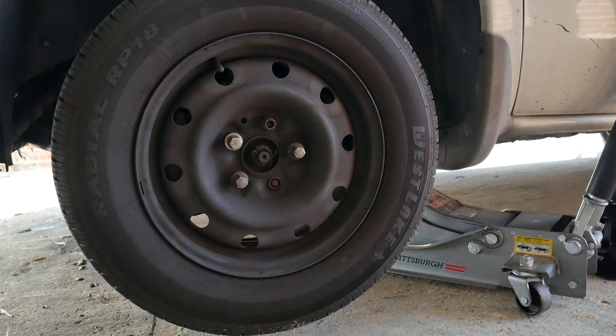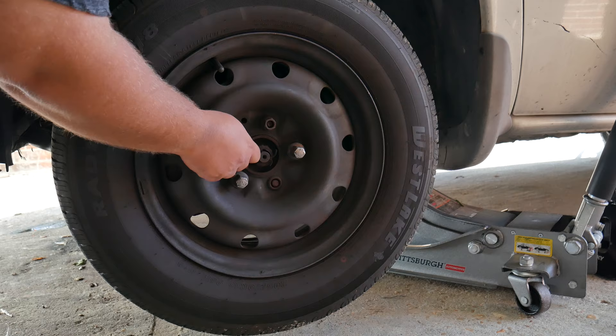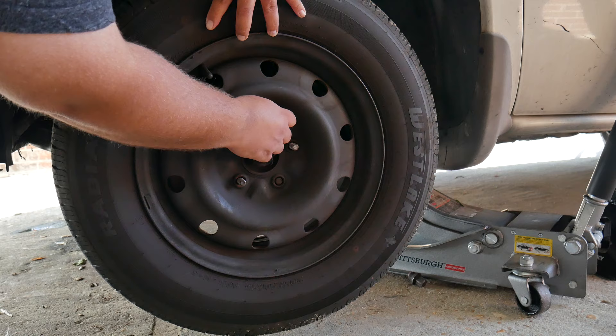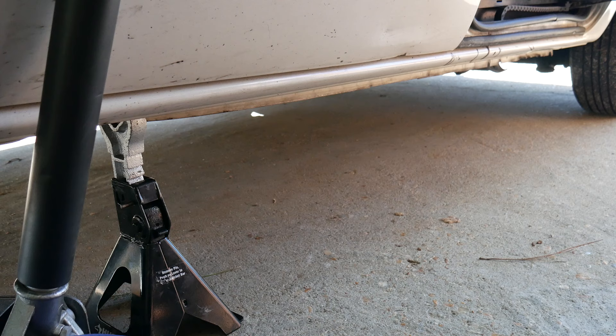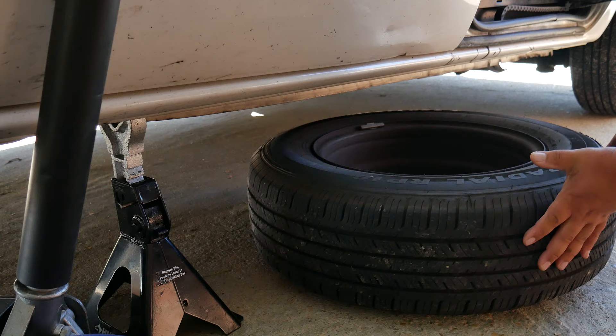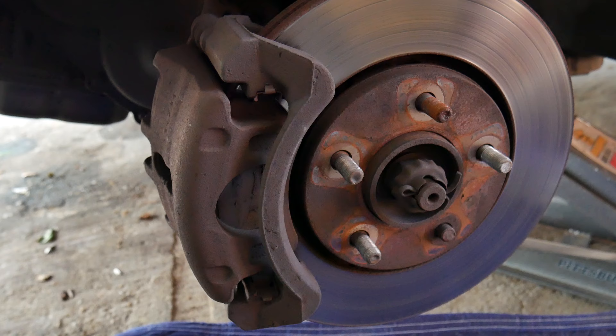Let's go ahead and finish removing the nuts. Go ahead and remove the wheel, and for extra precaution we like to place the wheel under the vehicle — in case the vehicle drops for any reason, it has something to prevent it from hitting the floor. Now we have access to our brake caliper.